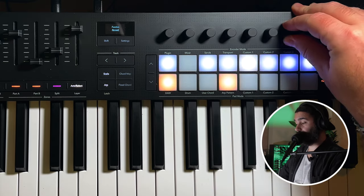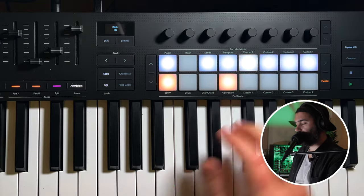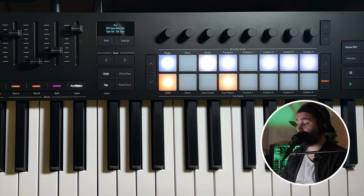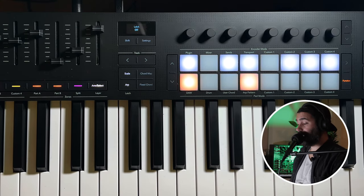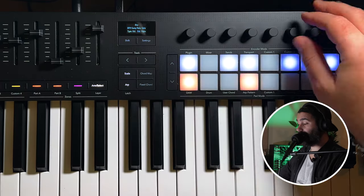This is really cool. You can get really creative with the arpeggiator here — it's a fully featured arpeggiator that has a lot more stuff than most arpeggiators. I really like it. It's really creative and inspiring when you're working with it because you can do a lot of stuff with it.